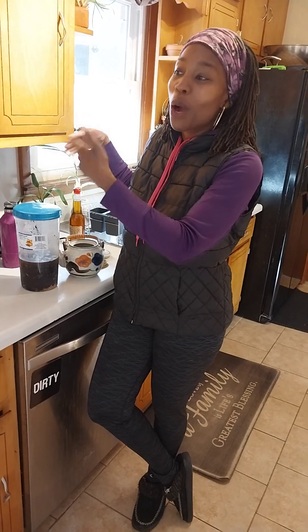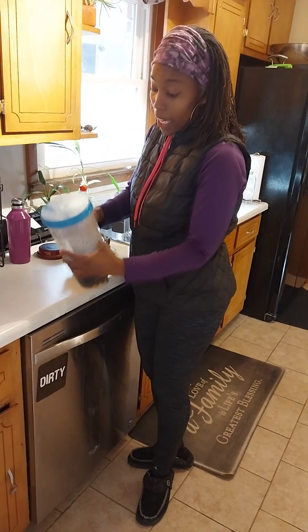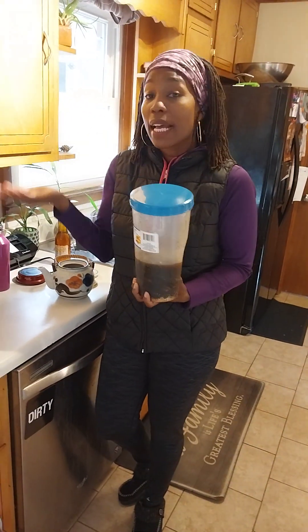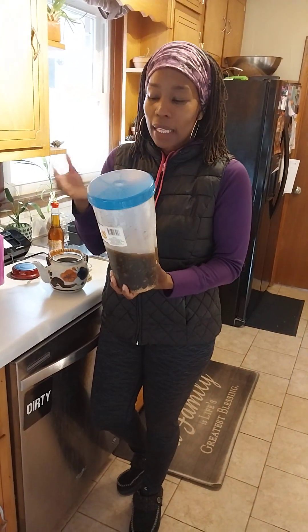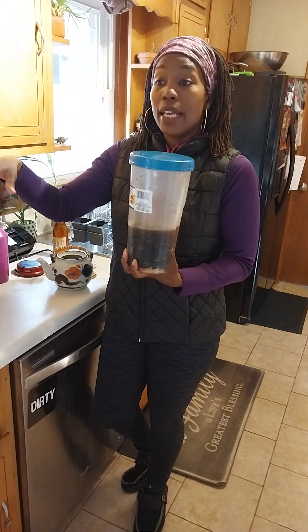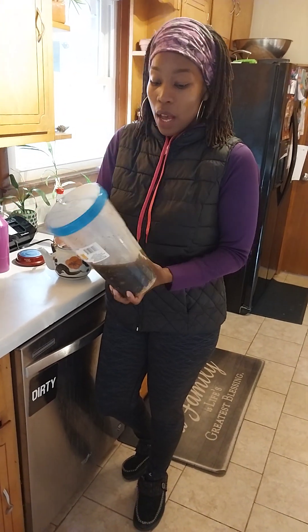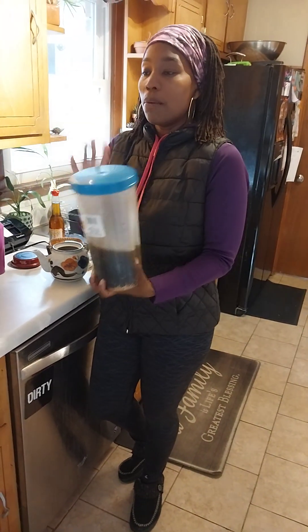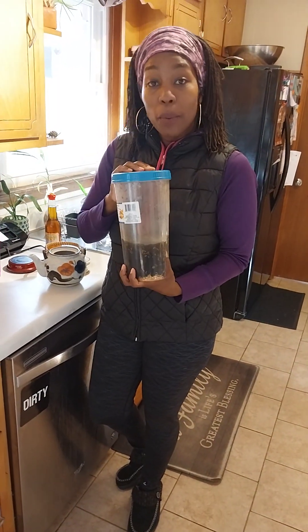Right here I have a Tupperware that I use. You can use anything — you can use a plastic bag or the bottom bin in your refrigerator. For me, I like to keep things easy and I like a nice flow so that I can stick with it. I've gone through many different ways of doing this, but this method works for me. I just have a Tupperware bowl.